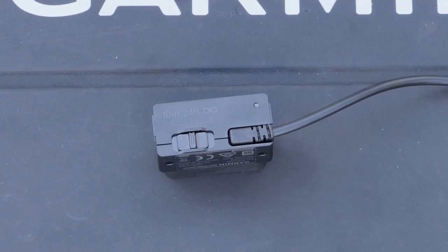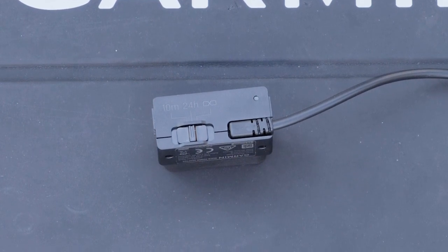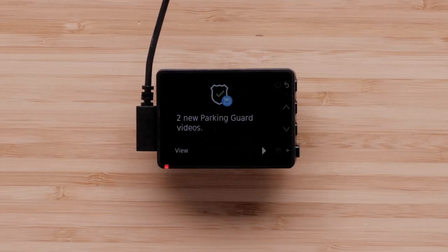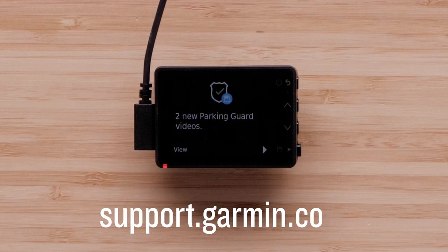There are many setting combinations you can use to customize a constant power cable and parking guard. See the linked Garmin Support Center article for more information. For more help, please visit support.garmin.com.